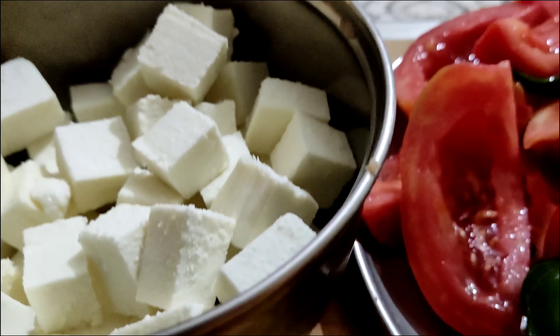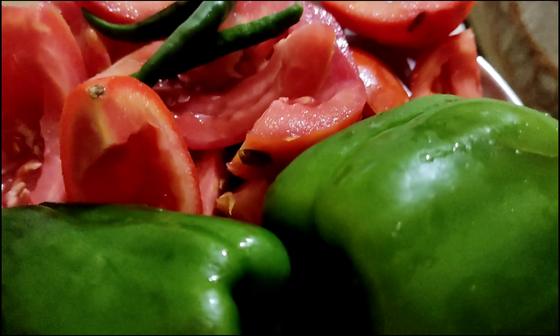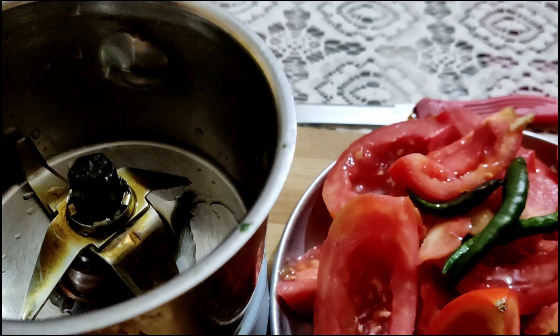Hello, good morning. Today I am going to make Niramis Paneer Sambar — no onion, no garlic. Tomatoes, tinda, and other ingredients are ready.